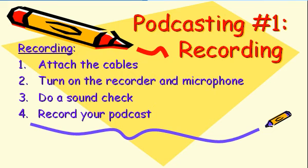Podcasting number one, recording. In this video, you'll learn how to attach the microphone and headphones, how to turn the recorder and microphone on, how to do a sound check, and finally, how to begin recording your podcast.